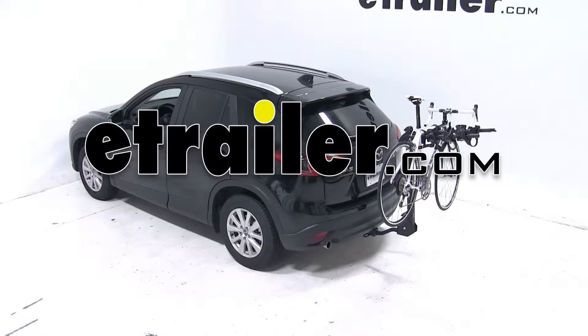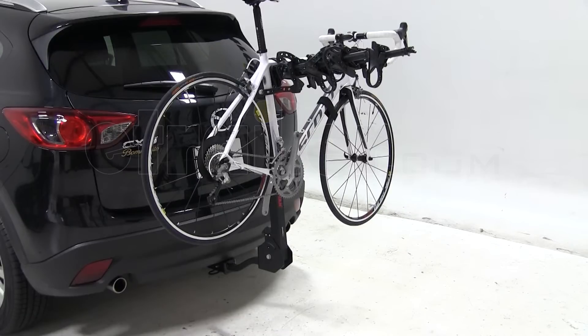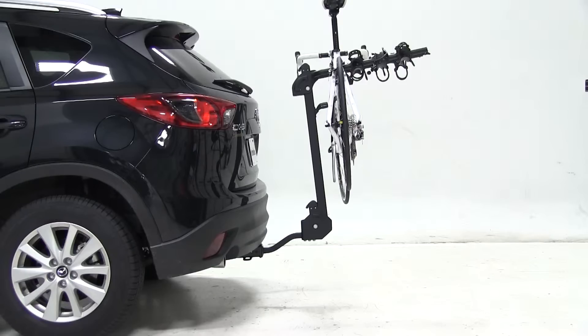Today on our 2013 Mazda CX-5, we'll be test fitting the Swagman Titan IV hitch mounted bike carrier, part number S63410.